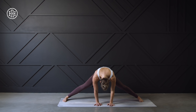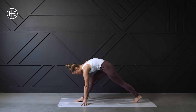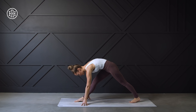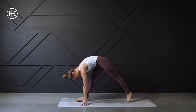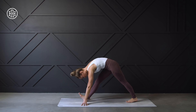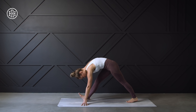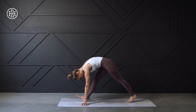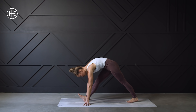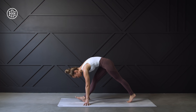We're going to slowly make our way out of this position, heel-toeing the feet together just slightly, then shifting to the right. We're going to keep both legs straight and just shift our weight from front to back, alternating pressing one heel down to the ground. This is going to target the back of those legs — the calves, the hamstrings. If you're tight in these areas, you are going to feel this.